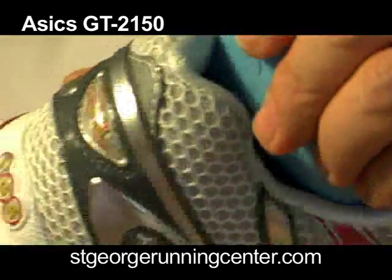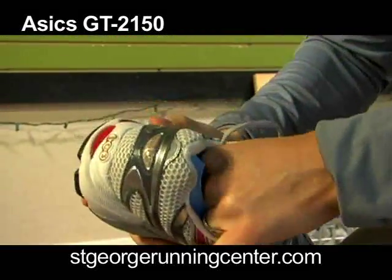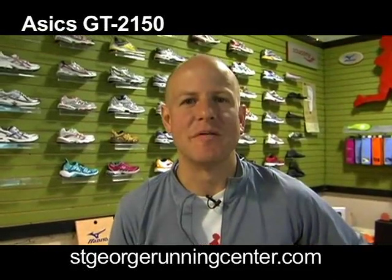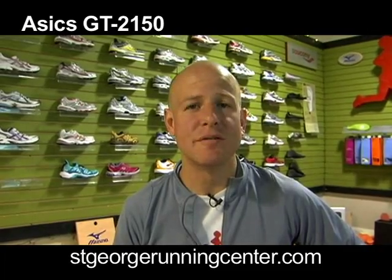Overall, the 2150 is a little bit lighter than the 2140 was last year. The 2150 is for a mild to overpronator — the medial stability will give you some good support. The shoe is also very durable. You should be able to get a good 450 to 500 miles out of the shoe. I know people that are able to get even 700 miles out of it by retiring the shoe at 500 and then using it for shorter runs to squeeze a couple extra hundred miles out of it.